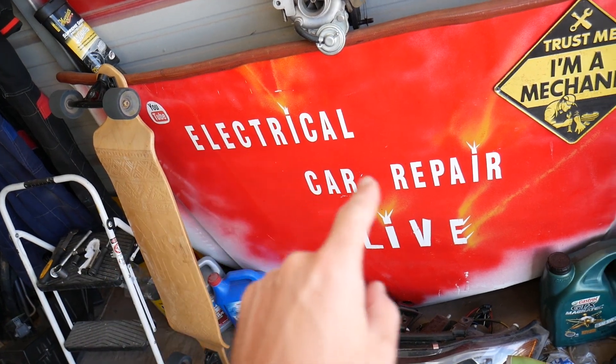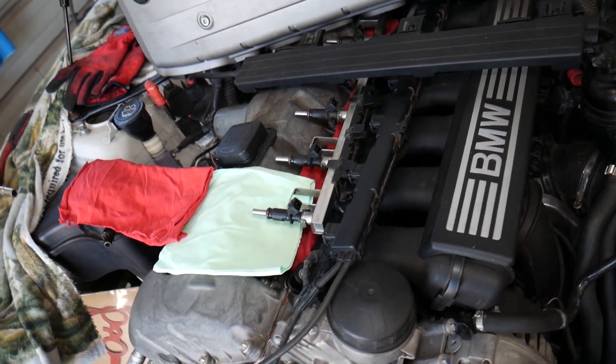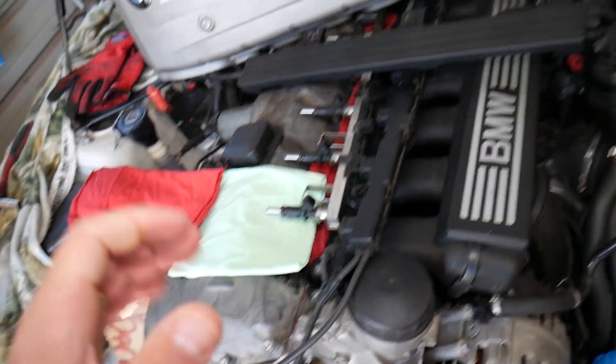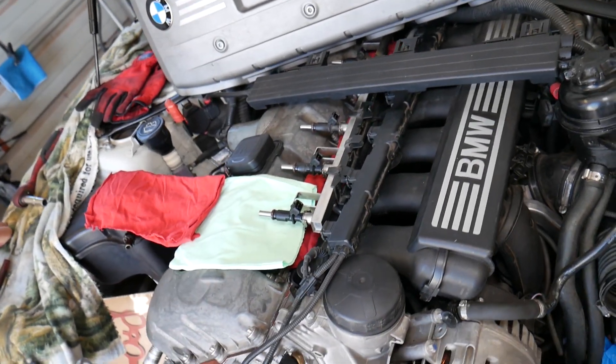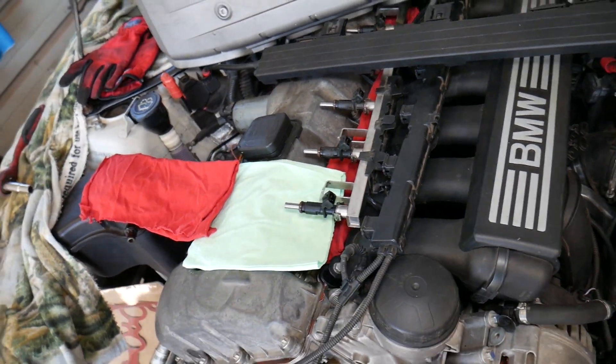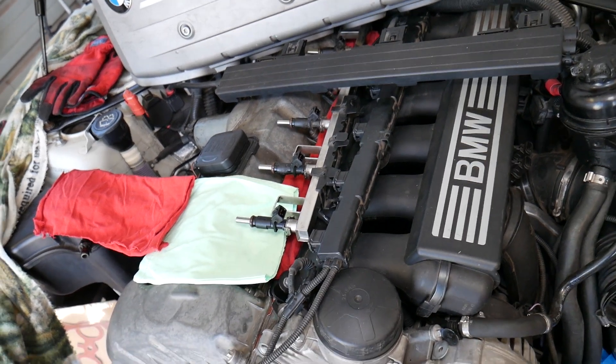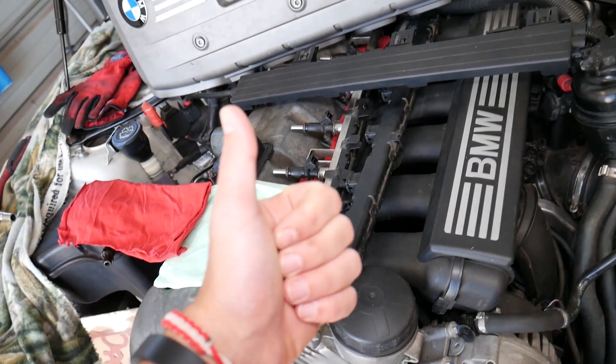Before we start, check this channel out — this is our second channel, it's called Electrical Car Repair Life. We have helped millions of people fix their cars, and we have videos that can save you hundreds — even thousands of dollars on car repair.